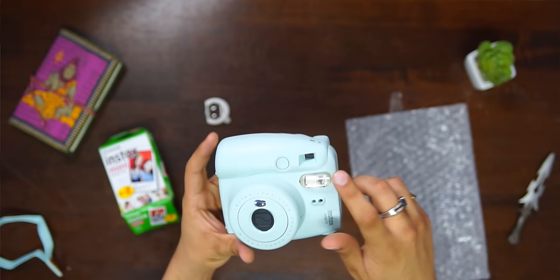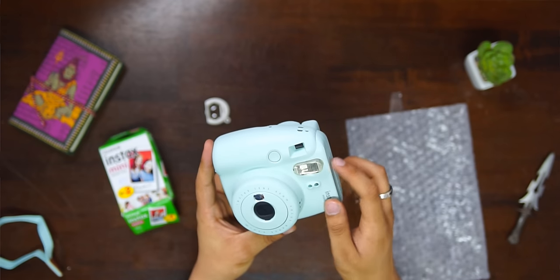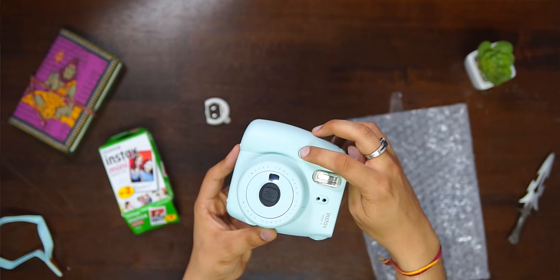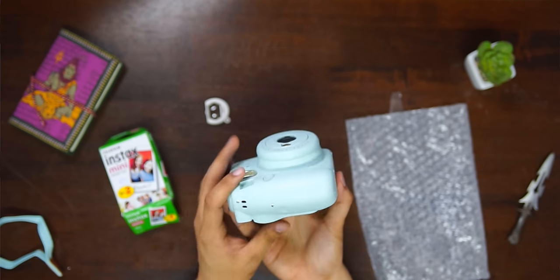This is the flash. If you want to see what photo you are framing, obviously, there is a small mirror here for that. And this is the shutter button, which you press to take your photos.